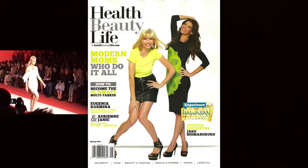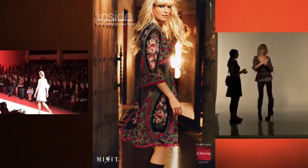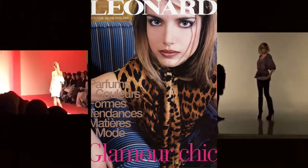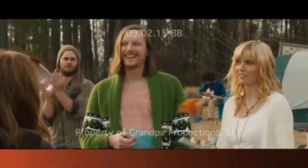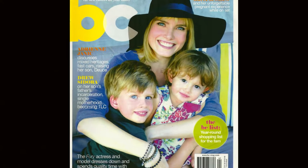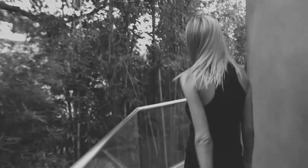I'm Eugenia Kuzmina. I've been modeling since I was 13 years old. I have been photographed all over the world by some of the most notable photographers. When I was 24, I also started acting in Hollywood — this was after I had kids. I will be sharing all kinds of tips with you so you can discover how to navigate show business while also juggling your life, and more importantly, how to have fun along the way. This is Model Mom TV.